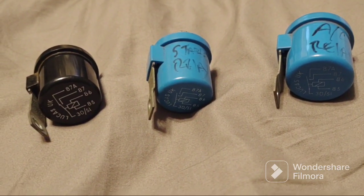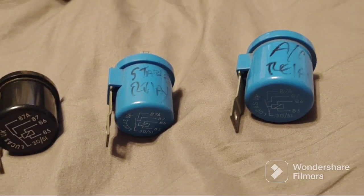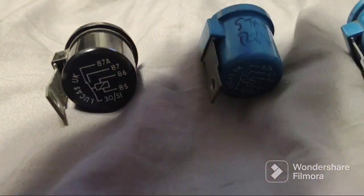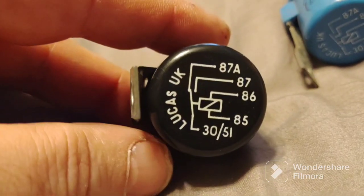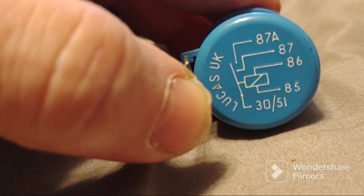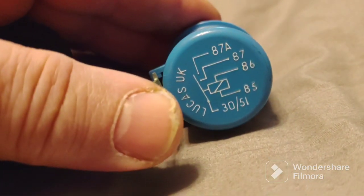So we're going to research and test some relays here. What's the difference between the black and the blue ones? They're not the same, they're not interchangeable - they might be in some circuits, but if you want to be a hundred percent sure, unless you know the schematic of the circuit, don't interchange them. All of them have the coil from pin 85 to 86. Usually 85 is grounded or negative and 86 is the positive.